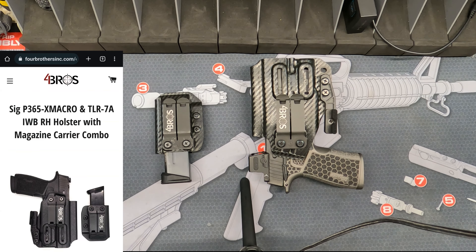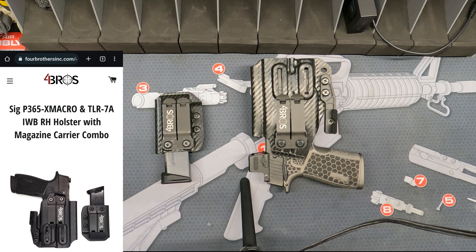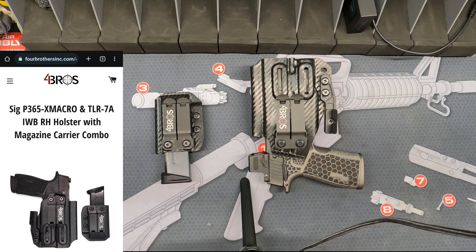Welcome back to the channel. Today we have the Four Brothers 365 P365X Macro holster. I was looking for an appendix in-the-waistband setup that was going to be less obtrusive than a hybrid holster — leather and kydex combined — and this was really my first foray with a full kydex holster.